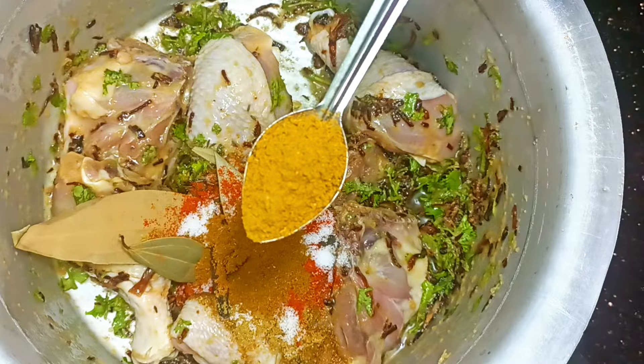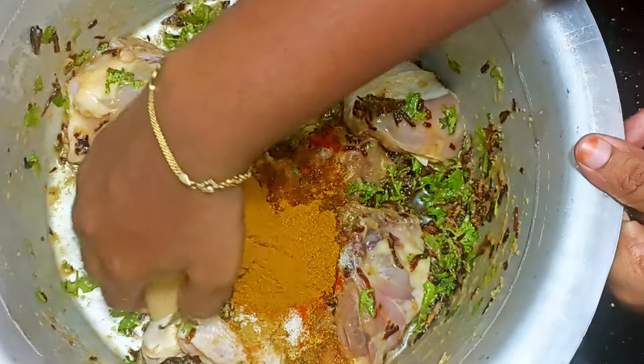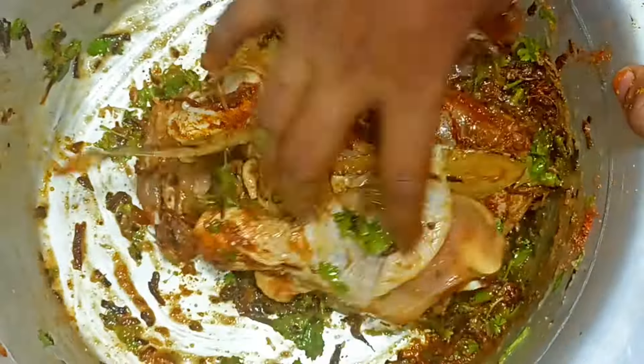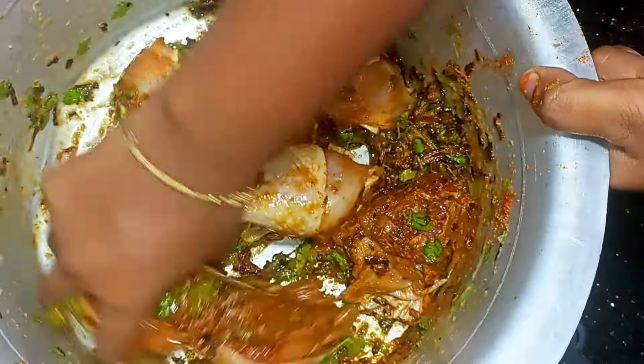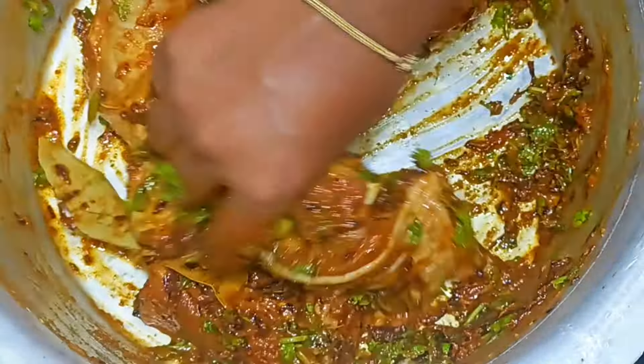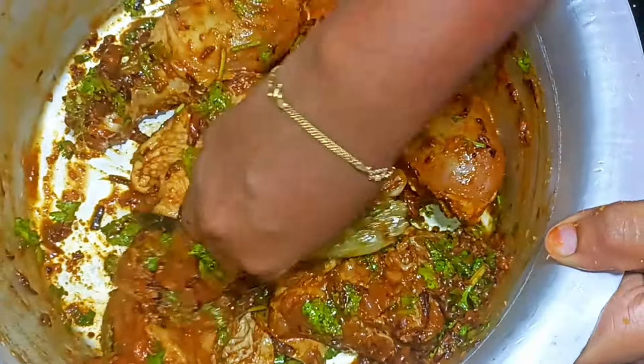You can put the chicken masala in a hot sauce as well. Take the masala and coat the back of the chicken. If you put the masala on the chicken, it will be nice. You can put the masala all over to marinate well.